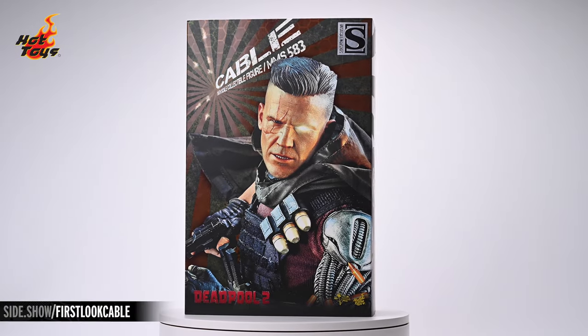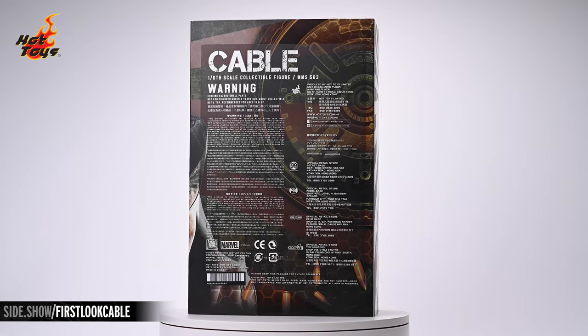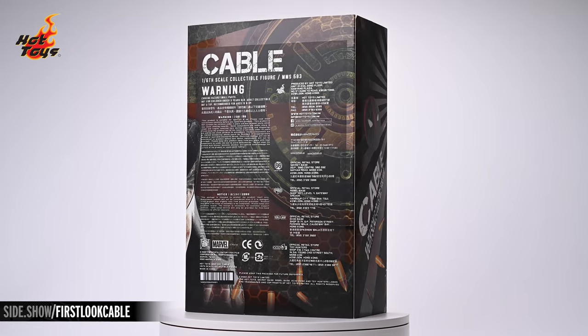Hey everyone, welcome to Sideshow's First Look. Today we're taking a look at the Cable Special Edition Six Scale Figure by Hot Toys from Deadpool 2.